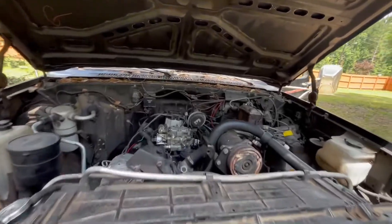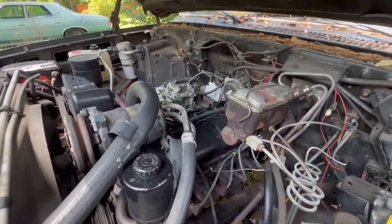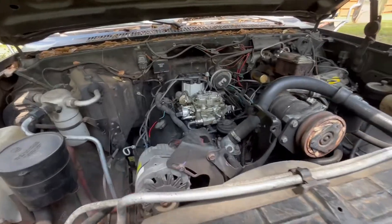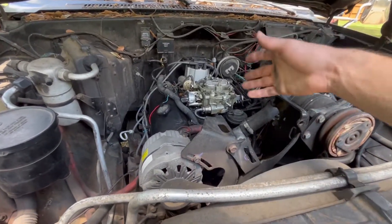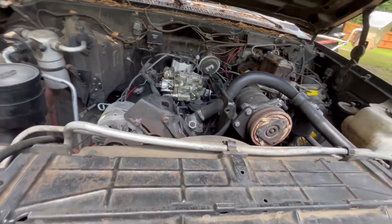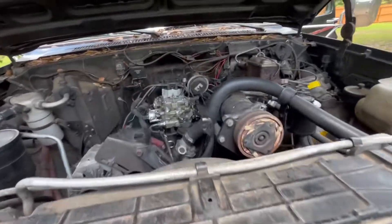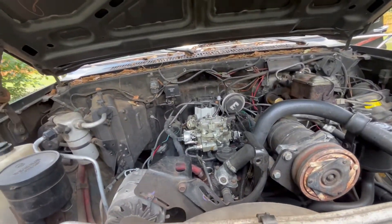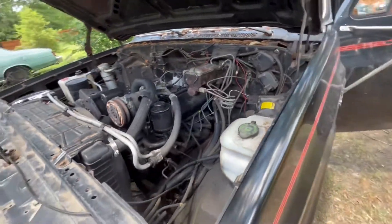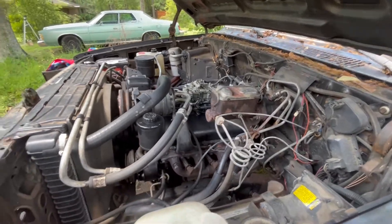That is awesome - this truck is running very good now with the quadrajet on there. Honestly, these carburetors are not that hard to work on if you understand them. I've taken this thing apart so many times that I have a pretty good understanding of how they work now. We're gonna have to do a test drive and make sure it performs flawlessly. But if this quadrajet fails me at any point in time, it's coming off and I'm never ever putting it back on again.